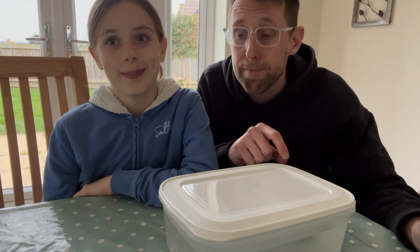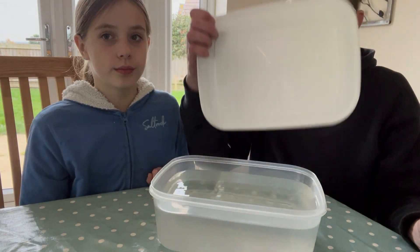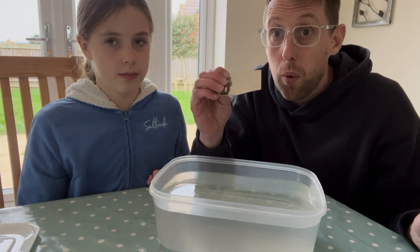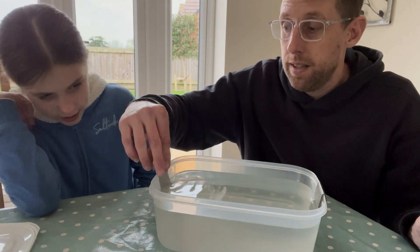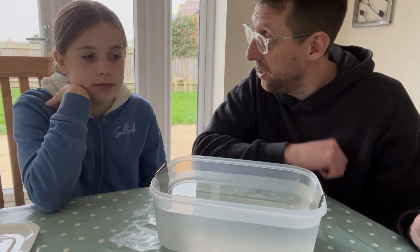Should we do that? Right, so you get your solution that we've mixed up, you get your nickel, and you can pop it in - patched on the sides like that. I've bent over the edges there so it can't go all the way in.